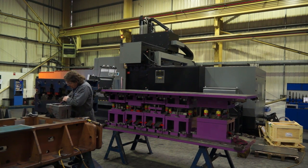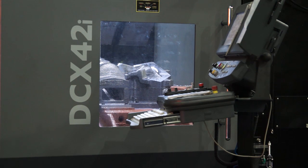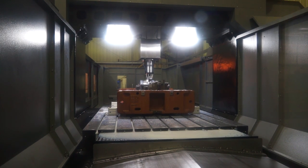So this is an exciting time for Herco. This is actually the first machine that's been built? Yeah, this is the very first DCX 42 in the world. It's the largest of a range of three machines that we have. We also offer the DCX 32 and 22.